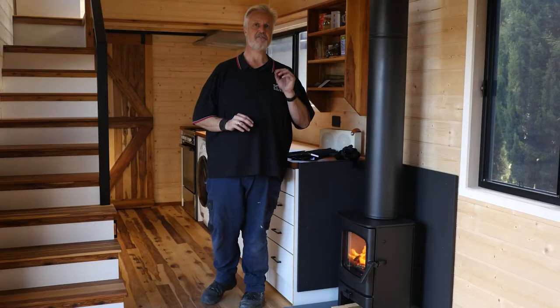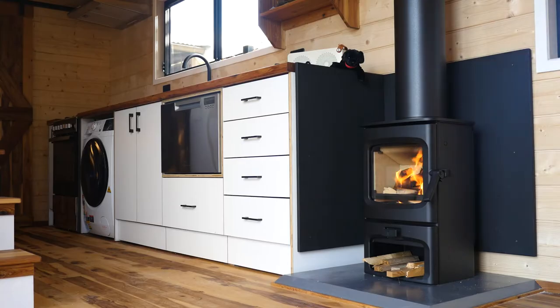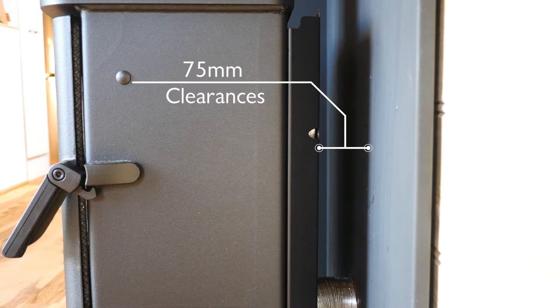Now this heater fixes all the issues you have when it comes to homes of this size. The first thing is the size — it is the perfect size for the house. It's got really low clearances, only 75 millimetres away from the wall.